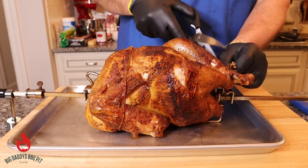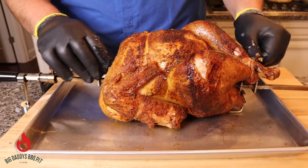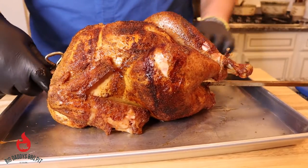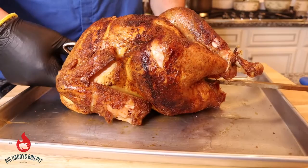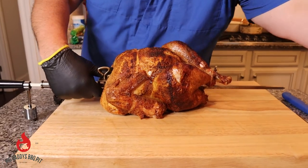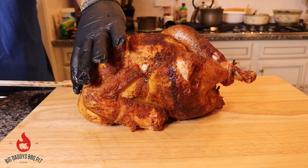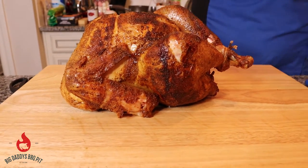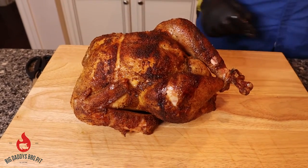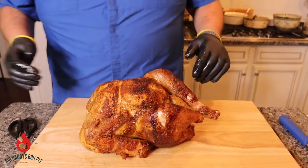We're going to cut some of these strings off, loosen up the forks on the spit, and pull the first fork off. We'll lift the bird off and set it right down on the cutting board. Then we'll pull this end of the spit out. At this point we're going to let this turkey rest for about 15 minutes to half an hour. We'll tent it with some foil, then come back and slice it apart.